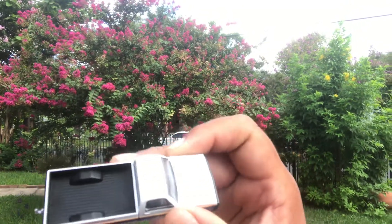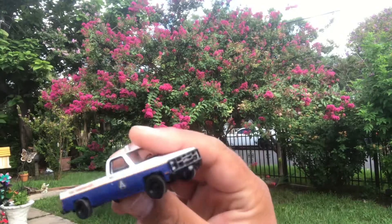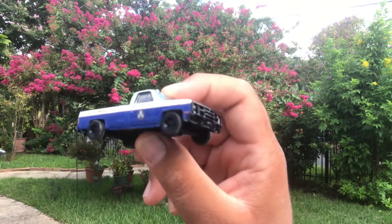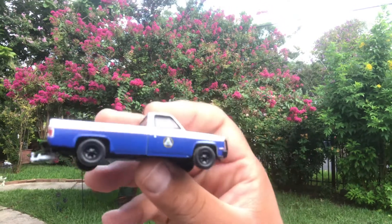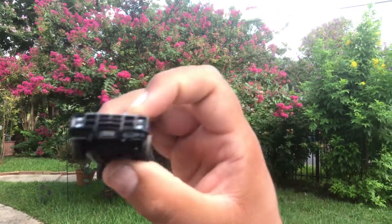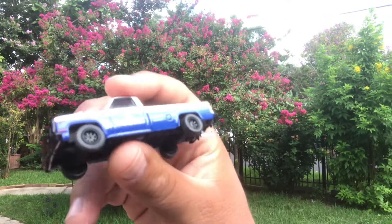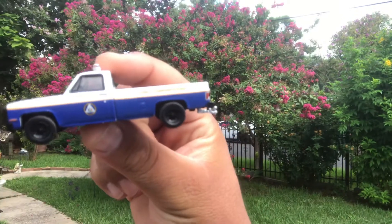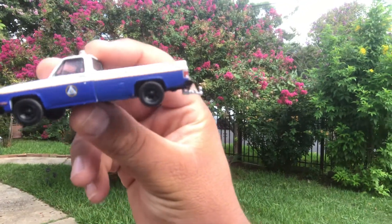I only get this because there's nothing else in the pegs right now as far as Hot Wheels. Nice square body. But the construction on Greenlight, the way they package it, sucks. This is the kind of toy that if you buy, you might get some that are broken already out of the package.